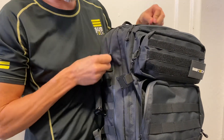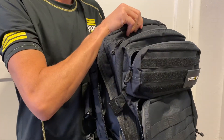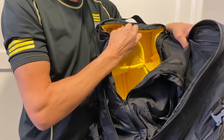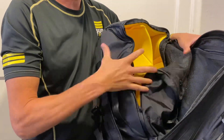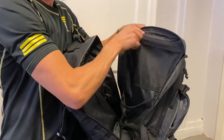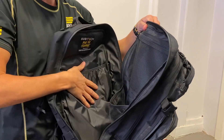The main compartment runs the full length of the clamshell opening. Here you have an optional add-on with a smart pack system so you can build to fit exactly your gear. Looking inside you have good mesh pockets, zipped up ones so you can have all your gear safely packed.